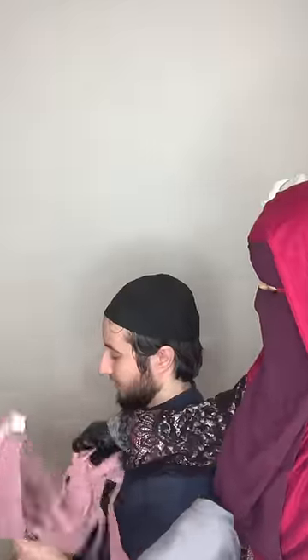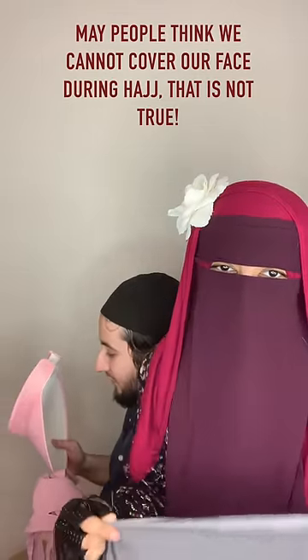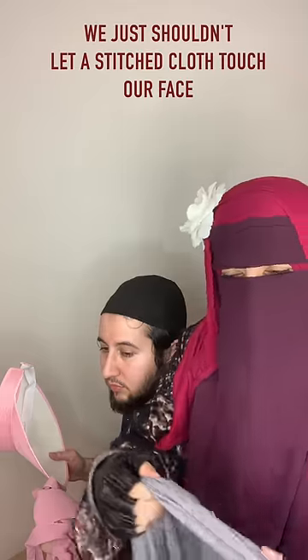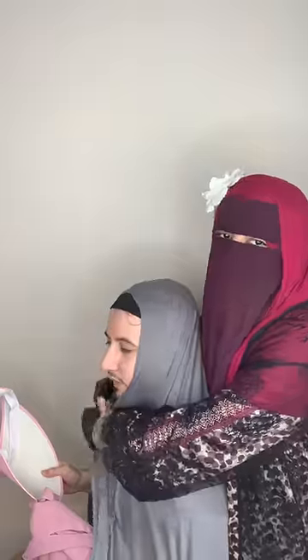I'm going to demonstrate that on my husband here, and he's going to be like a puppet today and show you how exactly I did it. This isn't exactly what I did because I had a thinner cloth when I went for Hajj, but this is almost the same thing. So you'll get the gist of it when you see it on him. I had the hijab on, obviously.